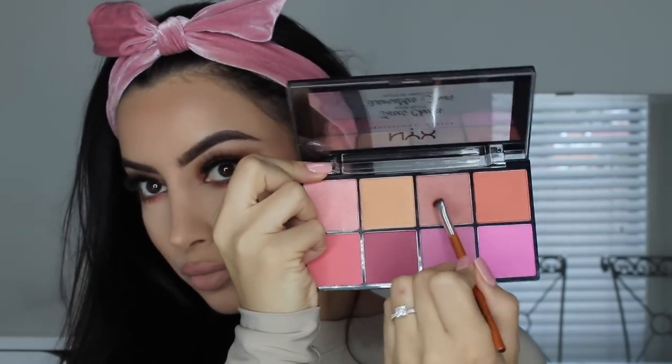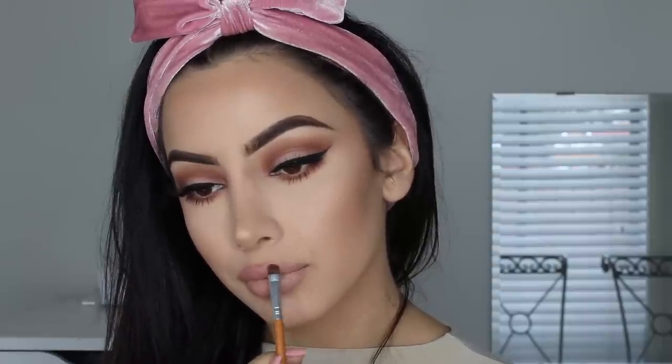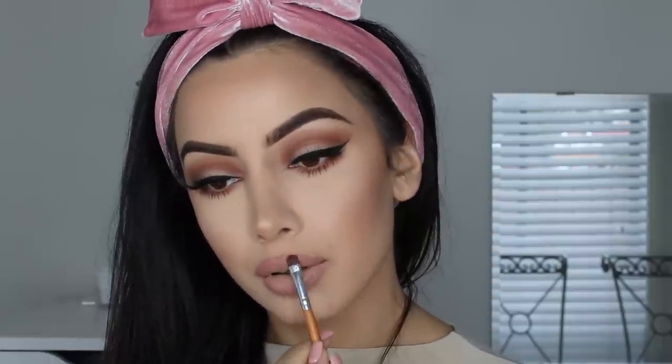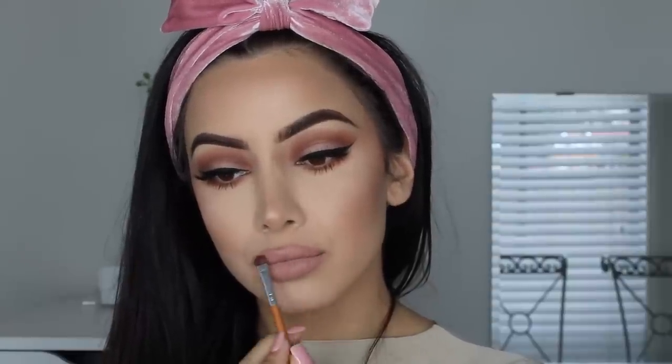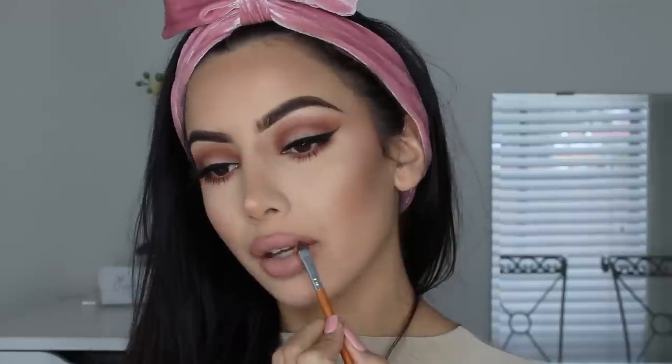I decided my lips were just a tiny bit too nude for this look, so I took that pinky-nude blush from the palette and pressed it into my lipstick. You can do that with any eyeshadow or blush to get your desired shade for the lips — and it also mattifies it, which means your lipstick is going to last longer. That's a little beauty hack for you! Then you just want to blend it all together to make sure it's all pressed in, and lips are done.